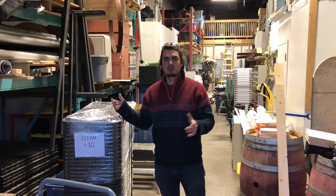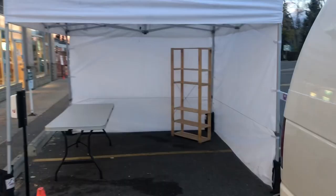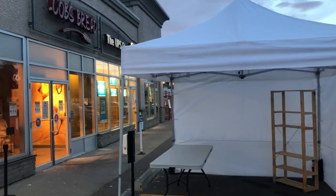Hey guys, Les here, TRP Vlogs. Welcome back to my event rental shop.